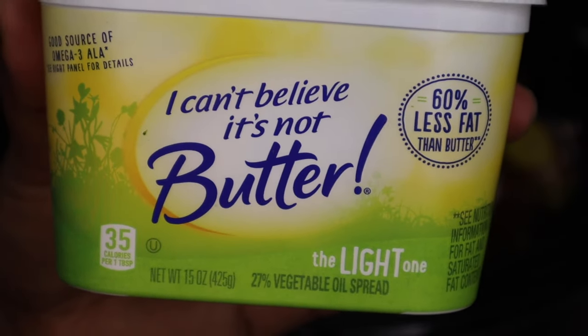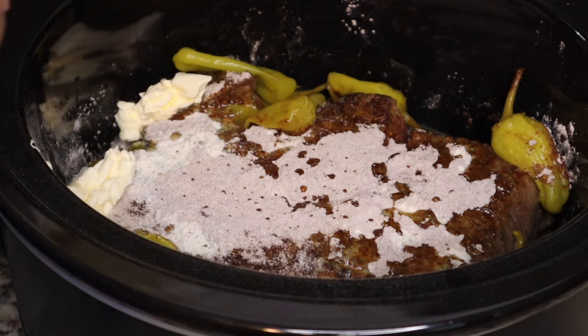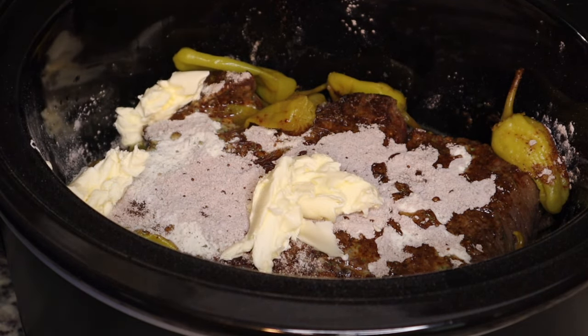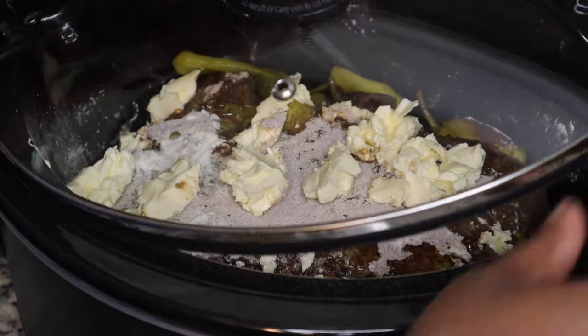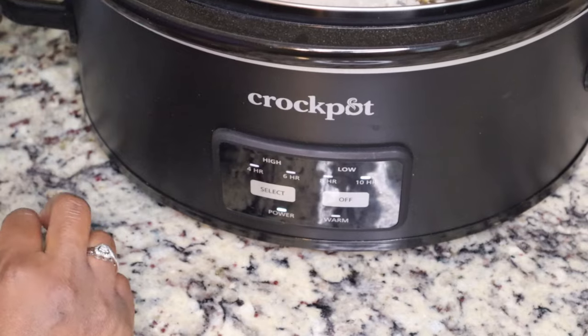Recipes that I've seen put a whole stick of butter in here, but I'm trying to watch the fat content so I'm using I Can't Believe It's Not Butter, and it's not going to be as much as a typical Mississippi pot roast. But if you want to put a whole stick of butter in there you can.